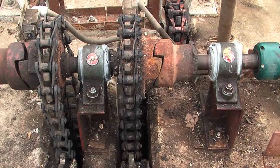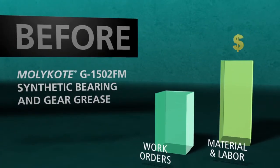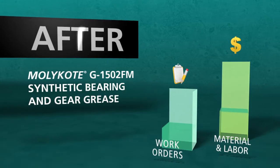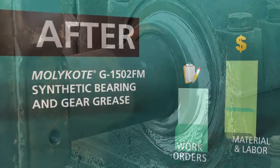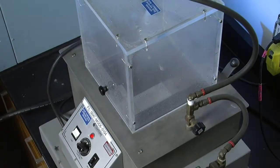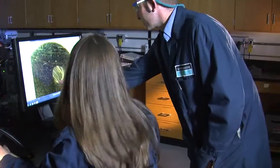Problems that end users face every day in the field and impact the bottom line. Don't let your machine maintenance and lubrication wash out your profitability and peace of mind. Molykote G-1502FM synthetic bearing and gear grease — the tacky solution that was created with your performance needs in mind.